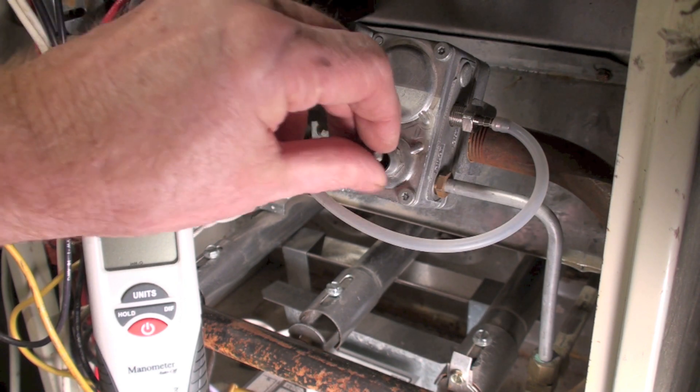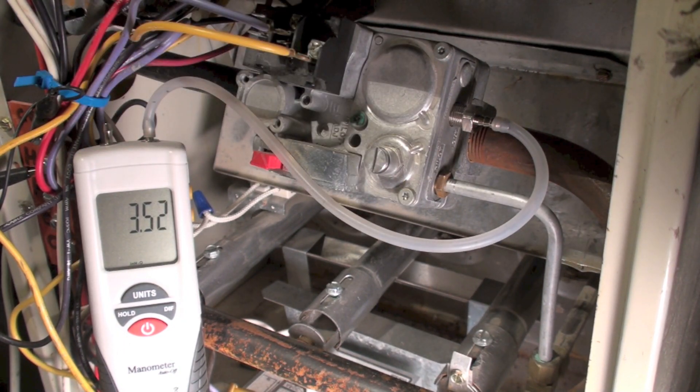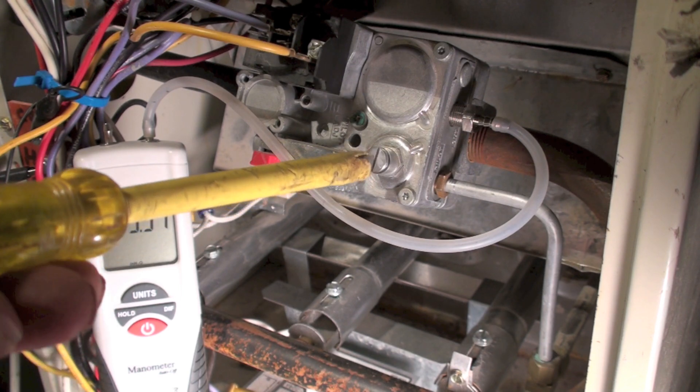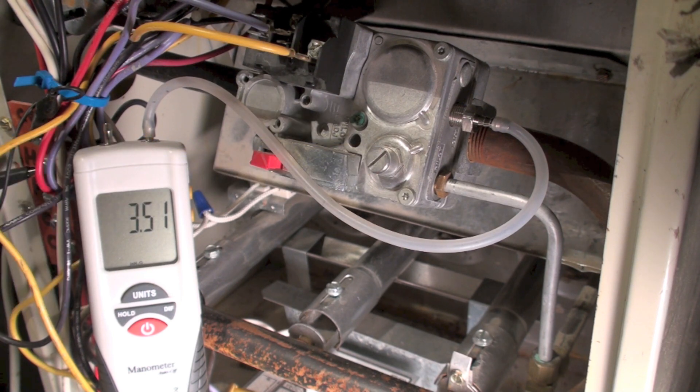I'm going to put the cap back on and tighten it. It didn't change much — pretty much the same as it was. That's the adjustment for manifold pressure on these things. If your manifold pressure is too low, make sure you check the input pressure first. If you don't check the input pressure, you might not know whether you have a problem with the regulator from the utility or something like that — so just take one thing at a time.